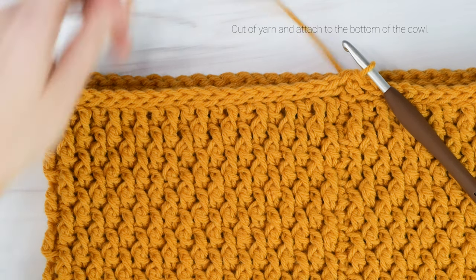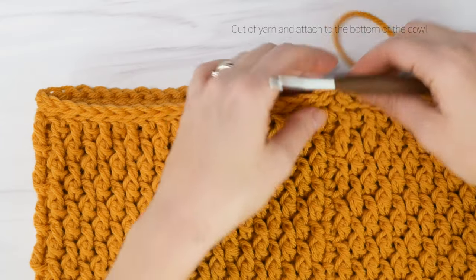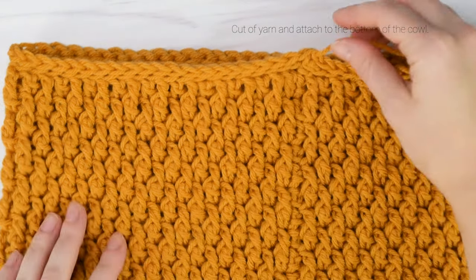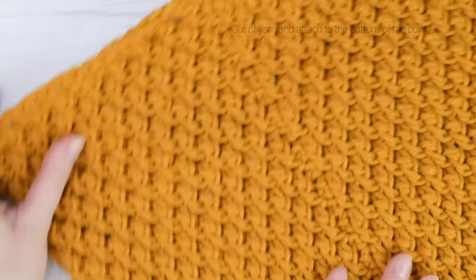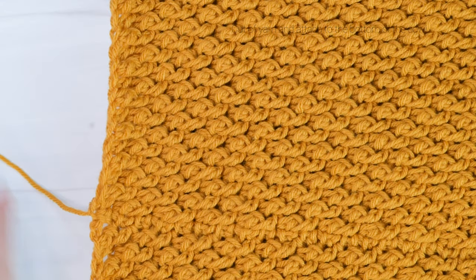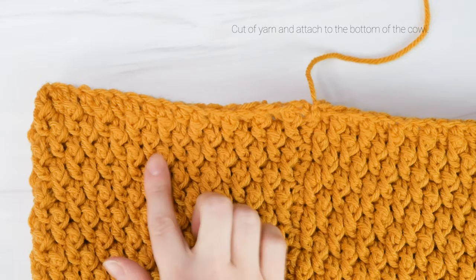I'm going to stop here, so I'm going to cut off my yarn and then pull out my hook. I'm going to reattach my yarn to the bottom of my cowl and work the same border around the bottom. I'm going to weave in all of my ends at the end, so I'm just going to continue on to the bottom border.